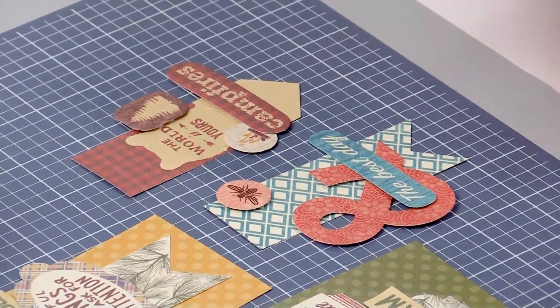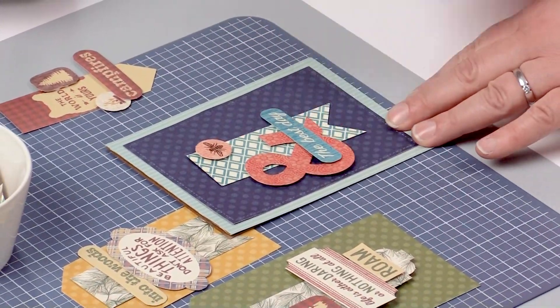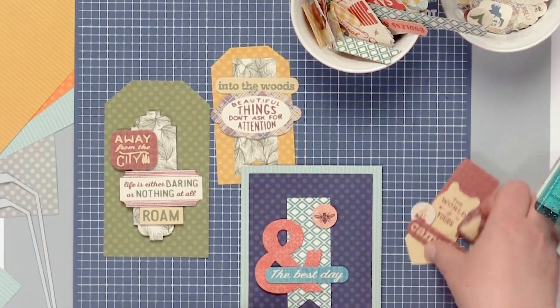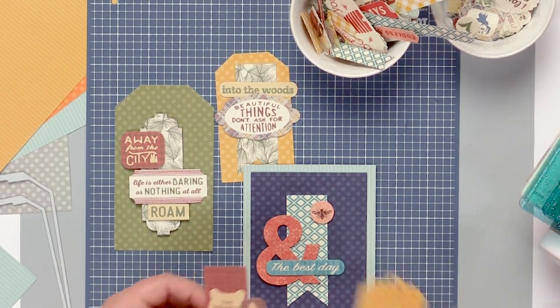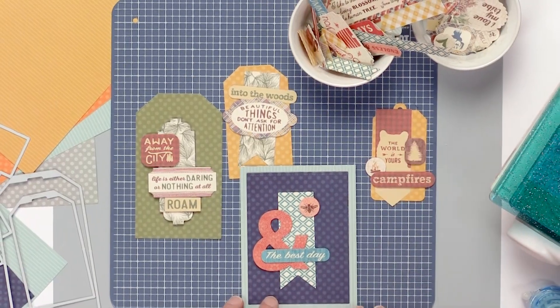It's a lot more cost effective, and what you can do then is when you get all of your embellishments pre-made, just add them to a really nice card base, add them to a cute little tag that you've already kind of pre-cut and you have some fun little projects.